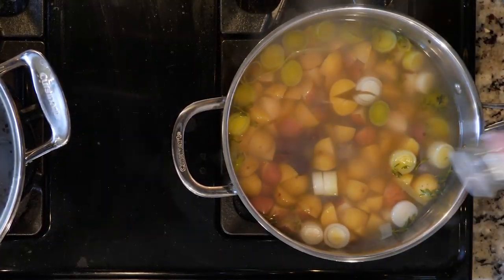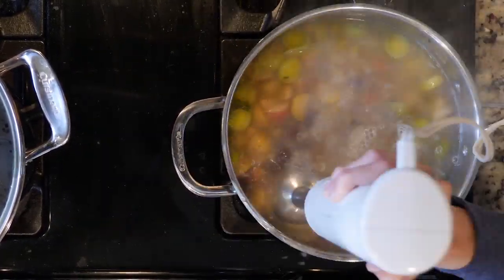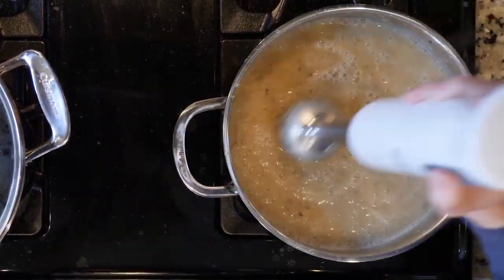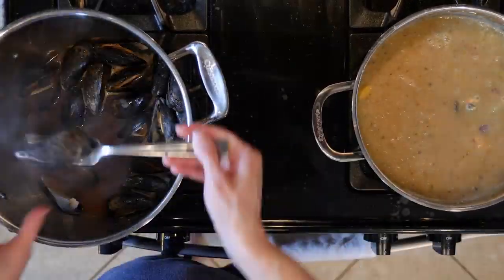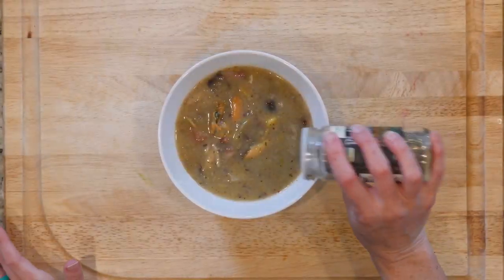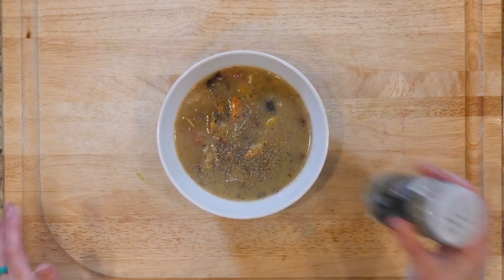Once the veggies are done cooking, add a pinch of salt and pepper, and then use an immersion blender to puree everything together. You can leave it a little chunky if you'd like. Then remove the mussels from their shells and add them and the bacon. Spoon some soup into a bowl and sprinkle with pepper. Let's eat.